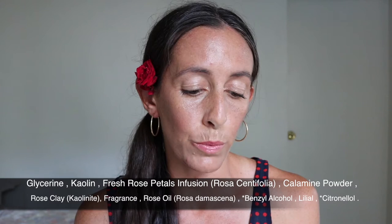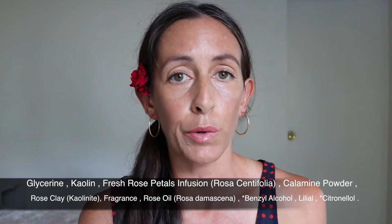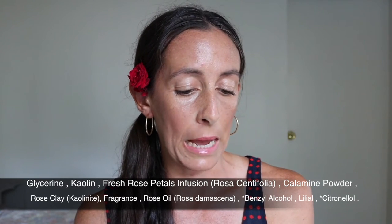The ingredients in this mask are glycerin, kaolin, fresh rose petals infusion, calamine powder, rose clay, fragrance, rose oil, benzoyl alcohol, citronellol, and lilal. So let's talk about the function of this mask — it is a soothing, hydrating, calming mask.